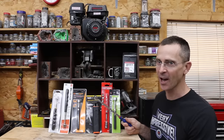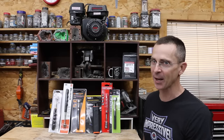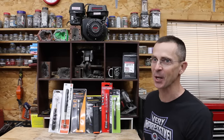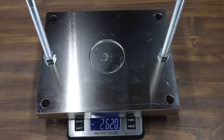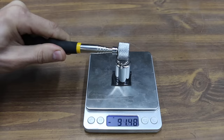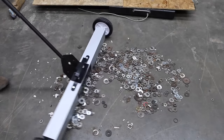Telescopic magnets range in price from $4 up to around $60, and rolling magnetic sweepers range in price from $50 to almost $200. In the first test, we'll see which telescopic magnet has the most lift. Then we'll see which one offers the best shielding. We'll see which tool has the strongest shaft. Then we'll see which rolling magnetic sweeper can pick up the most metal.